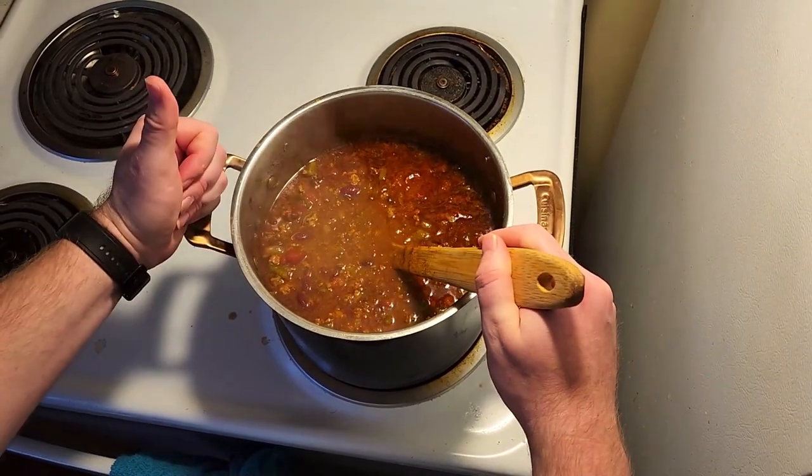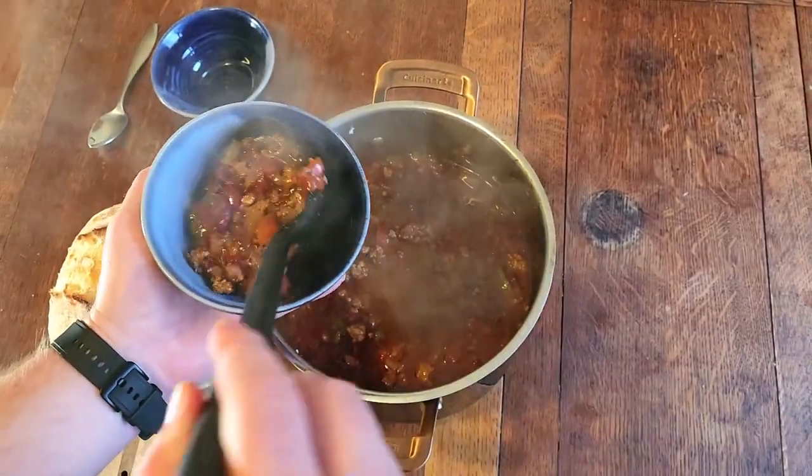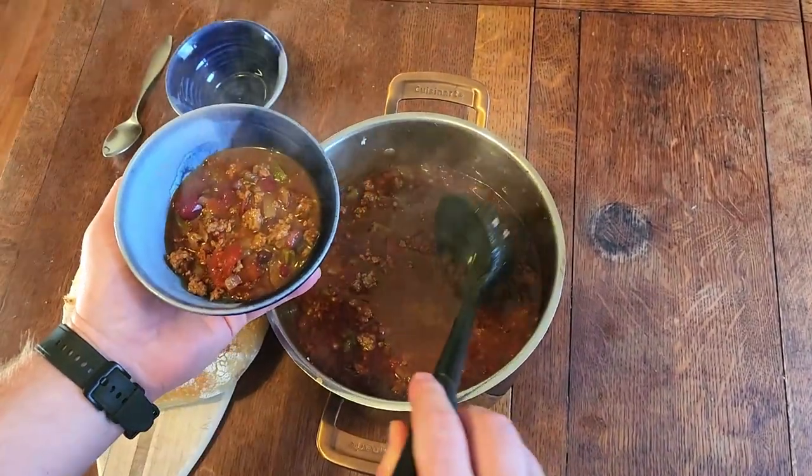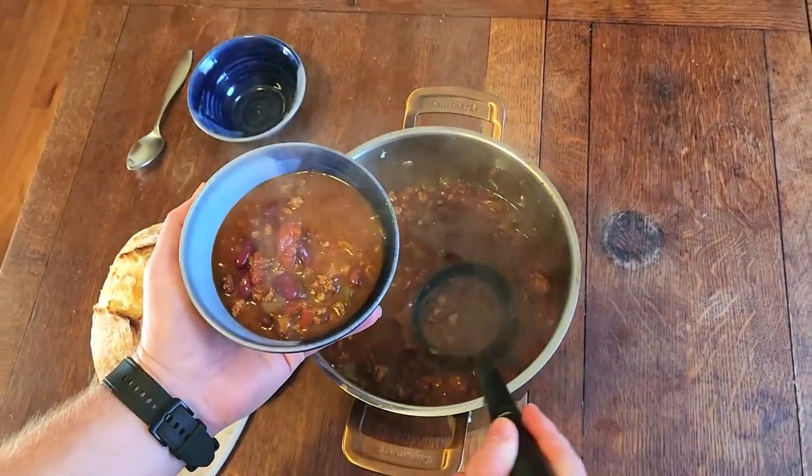Now that everybody's acquainted, it's time for you to serve your meal. Mmm, that looks good. Time to dig in!